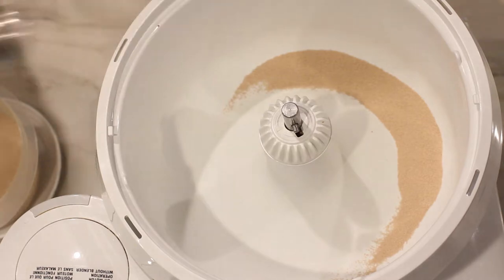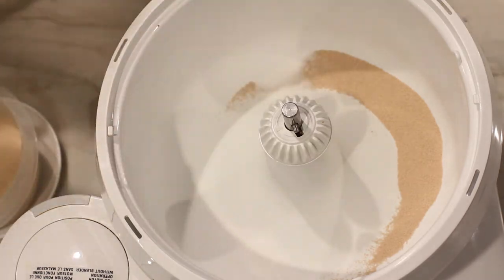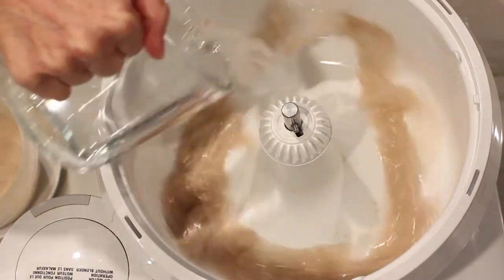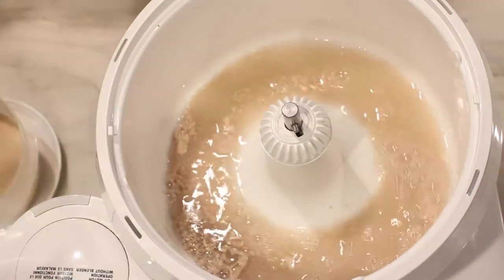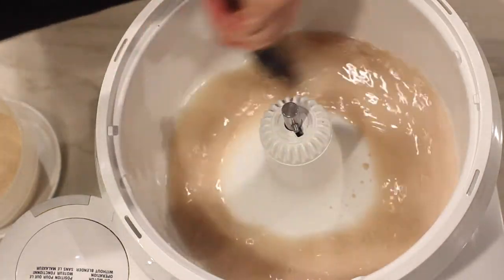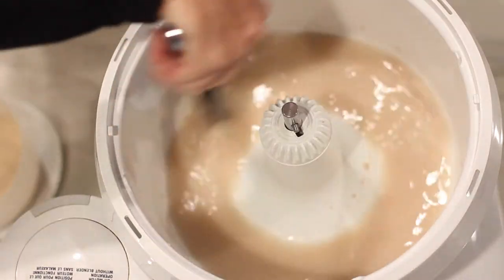In a large standing mixer, combine yeast, sugar, and warm water. Be sure to use warm water — not hot and not cold. Mix and let this sit for about 15 minutes to get the yeast working.